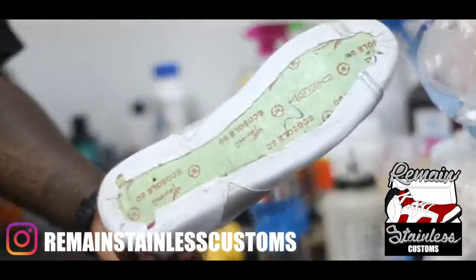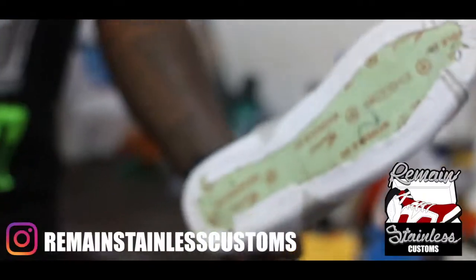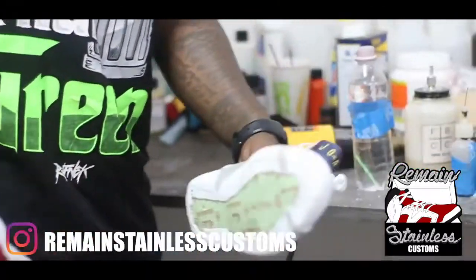Now everything's cleaned off — all the residue, no more of the old glue that was up here. The reason I do that is because I always want to make sure that I have a 100% bond. So everything's cleaned off, and the next step we're going to do is lay the glue down.